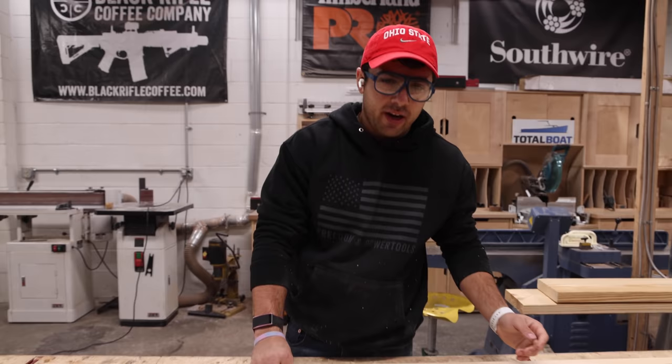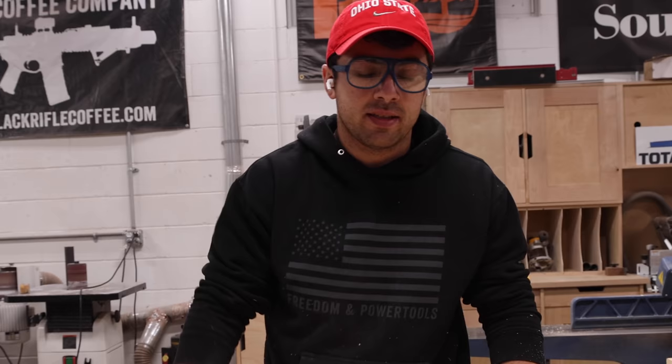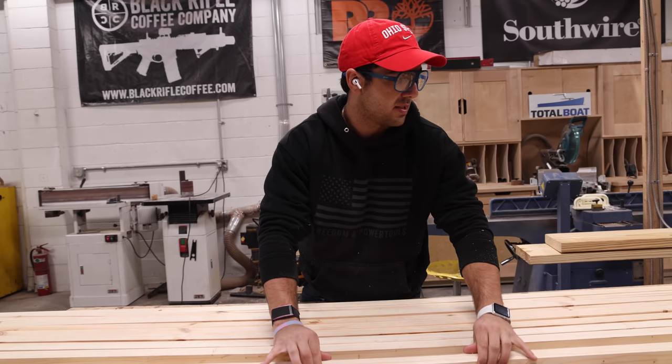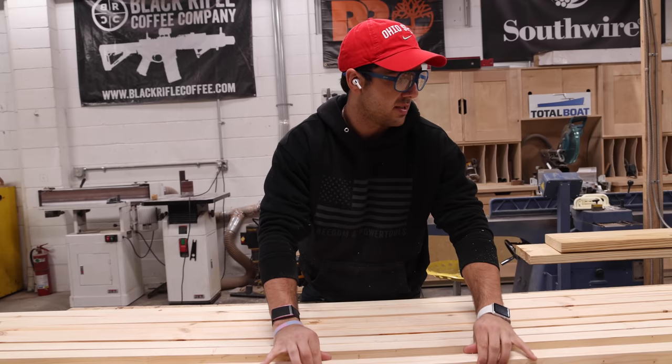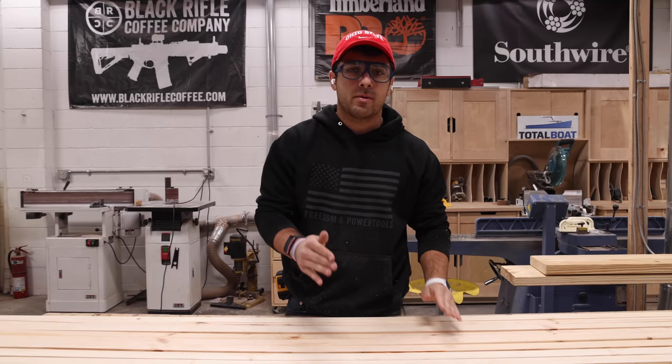What you just saw — me breaking down the lumber — you can get this already cut down to size at your local big box store. They were just out of two-by-twos so I had to make my own. If you do break it down yourself, it's important that you cut it to the right dimension before going to the miter saw, because we're gonna have some angles that'll mess up your lengths. If you get a two-by-six like I did, rip it first, then chop it. Rip and chop.